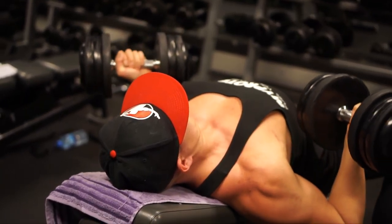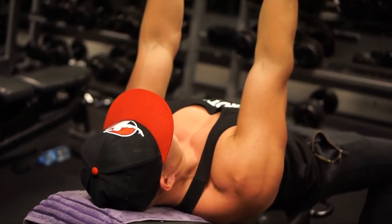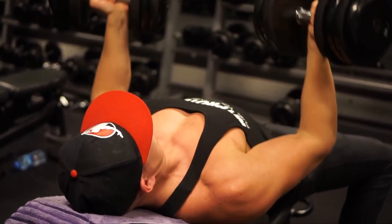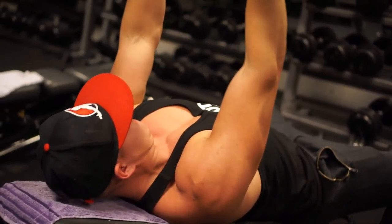Regular dumbbell incline presses have about 5% more activation on the pec minor. Whether the studies are fully representative isn't certain since there aren't that many done on this, but you can definitely feel it, and it's a great accessory movement for the upper chest.